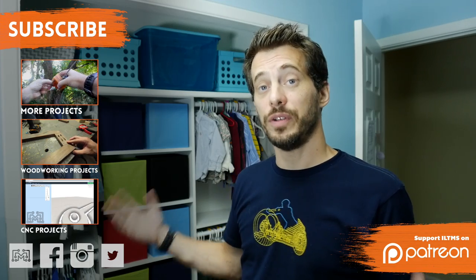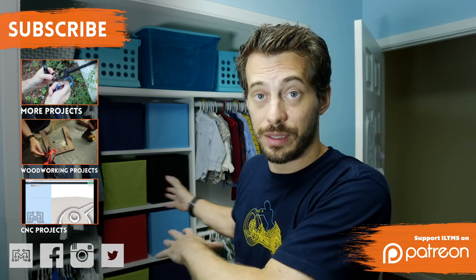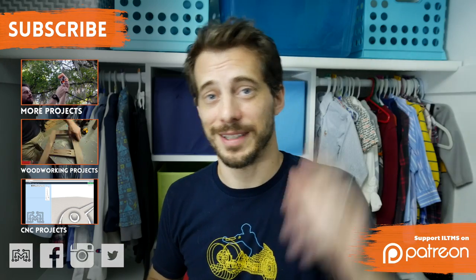I hope you liked this one, and if you did, let me know in the comments below or at iliketomakestuff.com. If you've done a cool closet for your kids or some way to keep them better organized, I would love to see it — please share it with me on any of the social networks. Thanks for watching, guys. I'll see you next time.